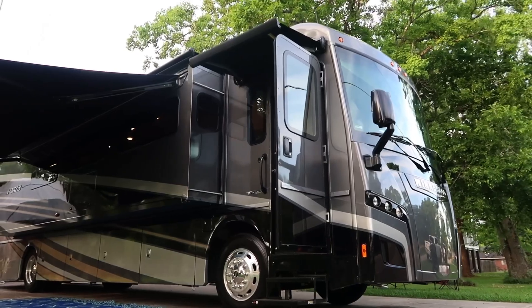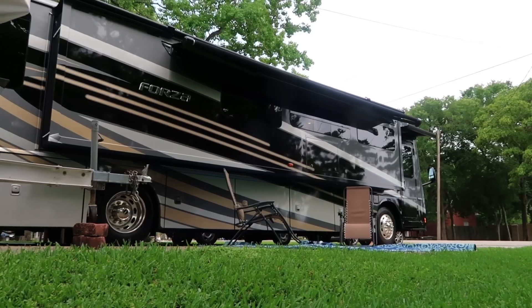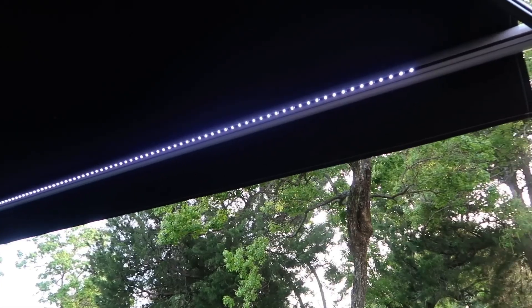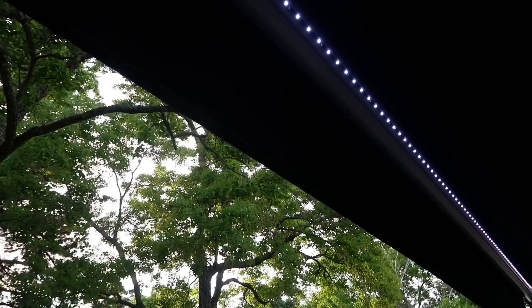On this side of the Forza we have two awnings. One small one over your passenger side door, which is really useful if it's raining or something like that, and then you have a large patio awning. The nice thing about that awning is it's one click. It's been amazing, and it also has an LED light strip on both the patio awning as well as the passenger awning up in the front.